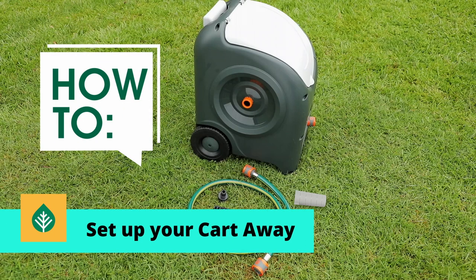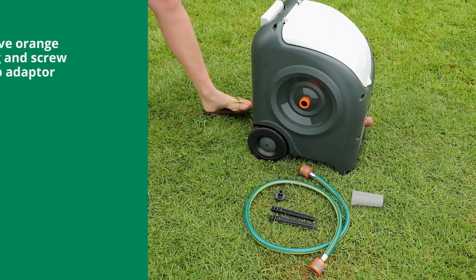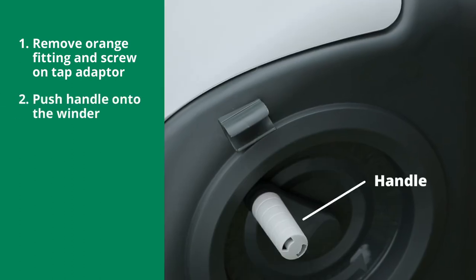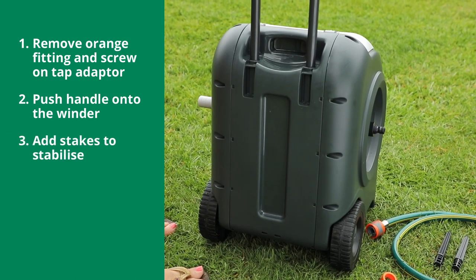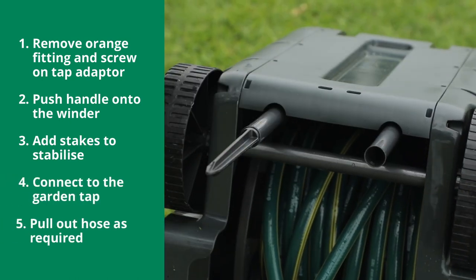How to set up your Cart Away. First, remove the orange fitting and screw on the tap adapter to threaded inlet. Push handle onto the winder positioned on the side of the cart. The cart can be stabilised by securing the stakes in the base of the cart. Turn the cart on the side and insert the stakes.